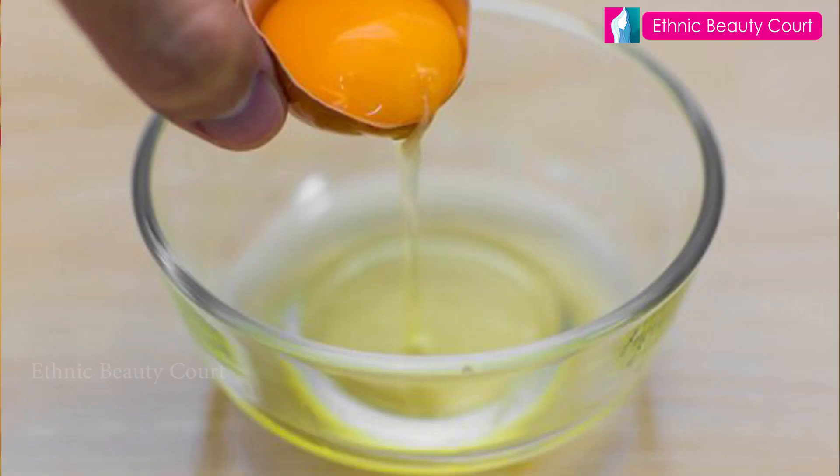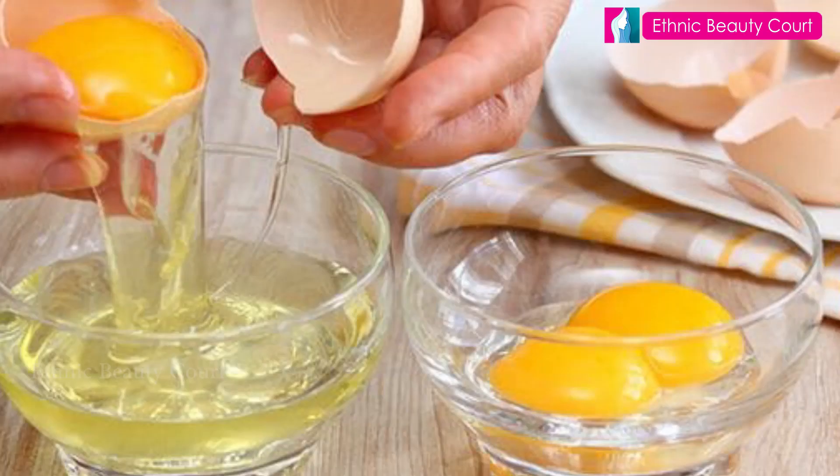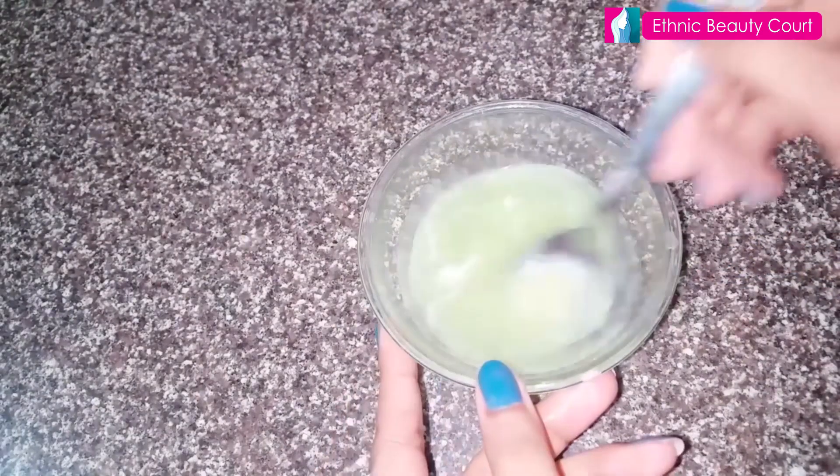Another tip: use a towel. Wrap it in a towel and give yourself a nice scalp massage.